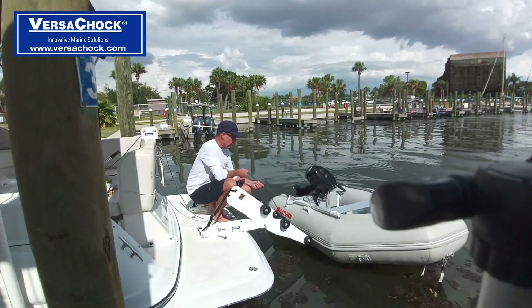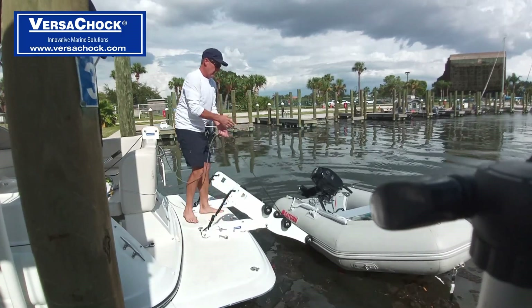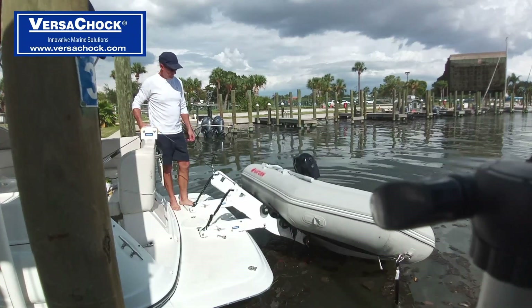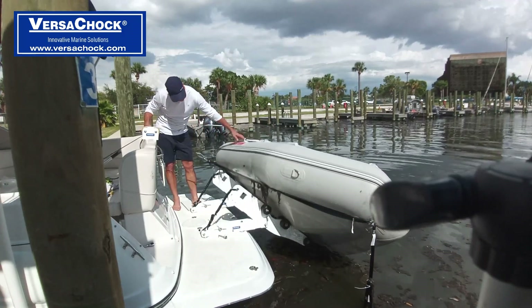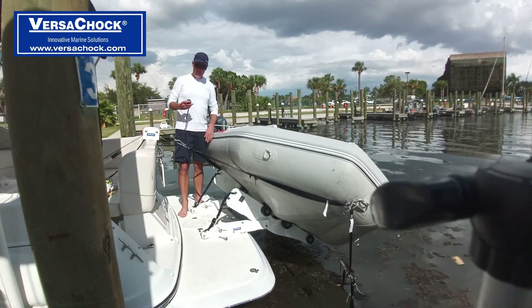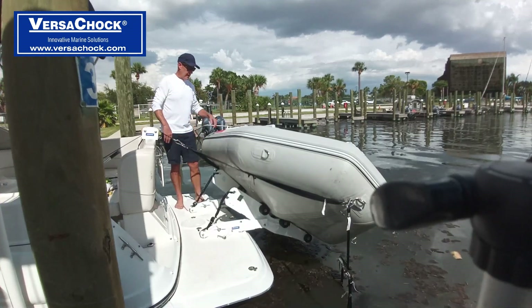That way the carabiner can't slide back and forth. Once you have this positioned, it's going to help hold your tender nice and straight. When we go to fold this down, because there's tension on it as we fold it down, we're going to have to let a little bit of line out so that the arms will settle down into the latches.